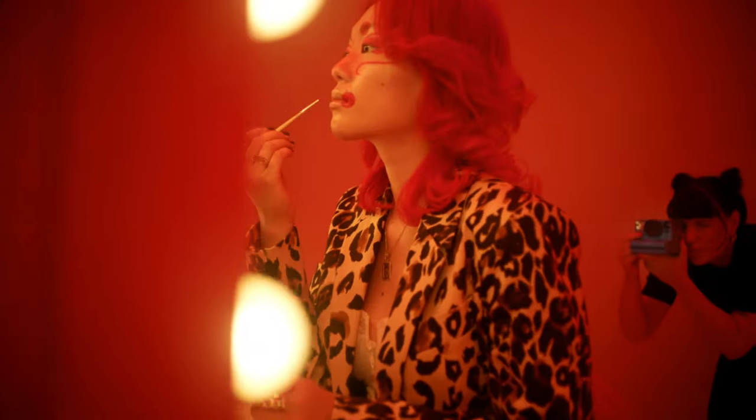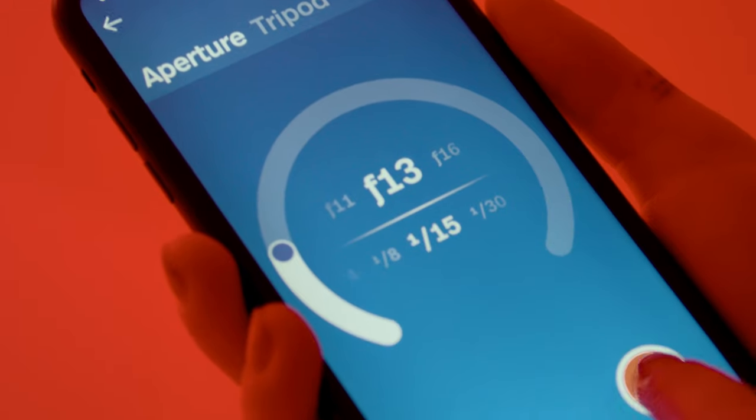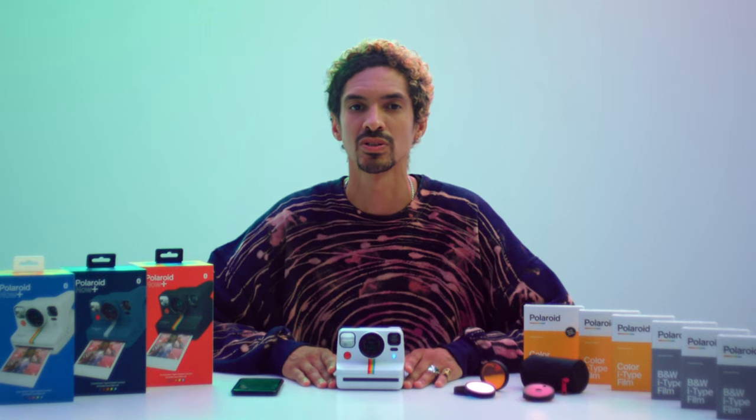Turn the flash off, frame your subject, and tap the shutter button in the app to take the photo. Double exposure is basically two photos in one. Capture both sides of a person, flip perspective, or mix flowers with faces. The choice is yours. To try it, go to the app and select Double Exposure.